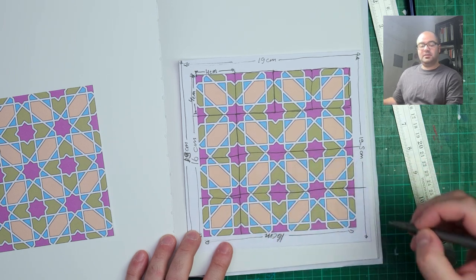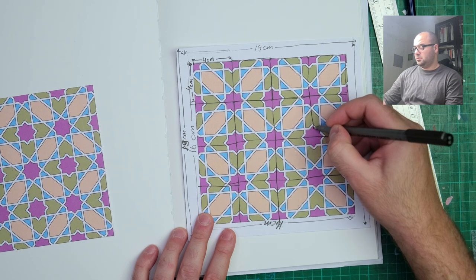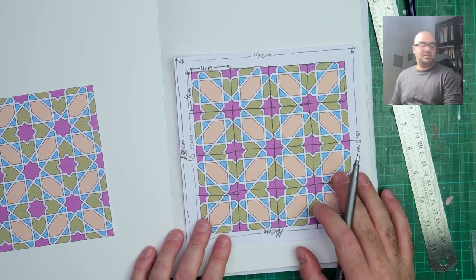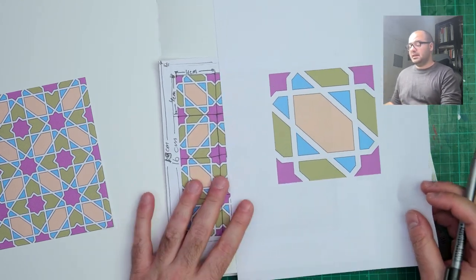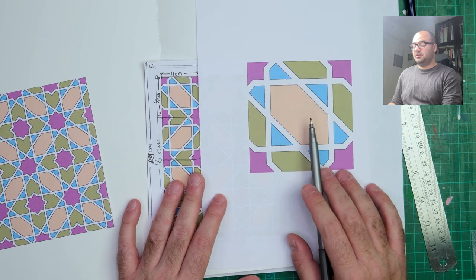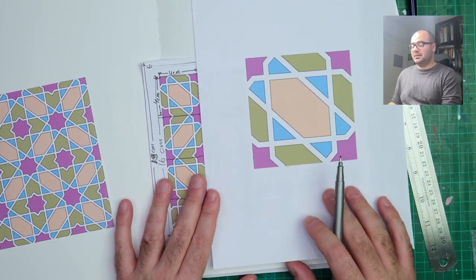That 4cm square repeats 16 times. These are 1, 2, 3, 4 by 1, 2, 3, 4 — so 16 repetitions of the same base unit. Here is the base unit, just magnified to show you clearly. This is the actual base unit that we will be drawing in each of these squares to create the overall pattern and the tessellation.